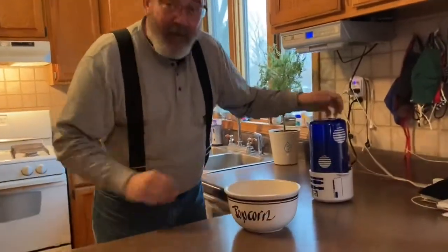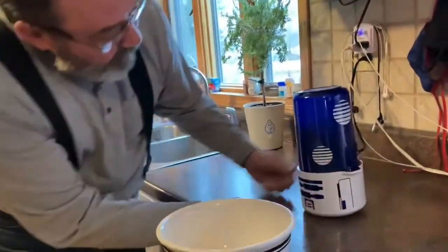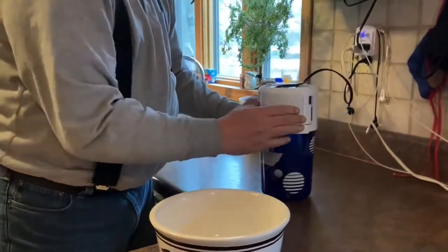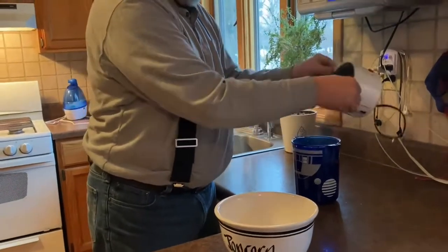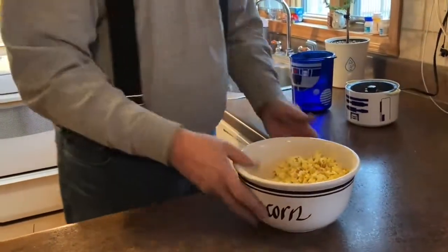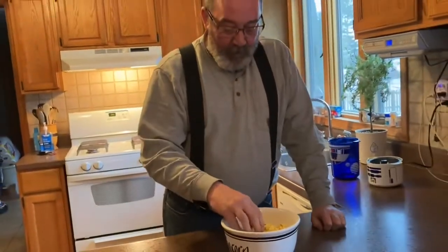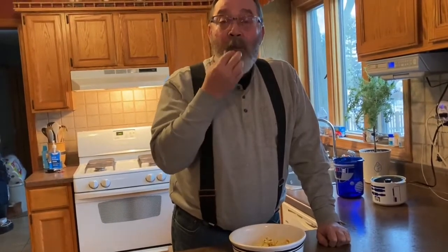Our popping has been going and it's just about all popped. We're going to turn it off and pop the top off of it. And there is our fresh popcorn right out of the garden, popped in an R2D2 corn popper. Mmm, it's really good.